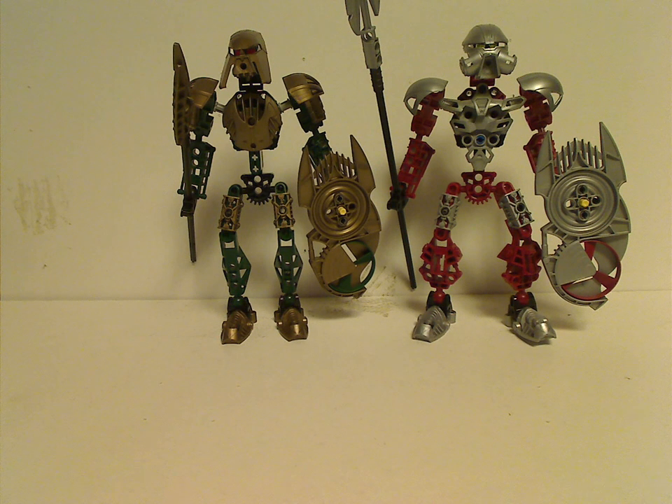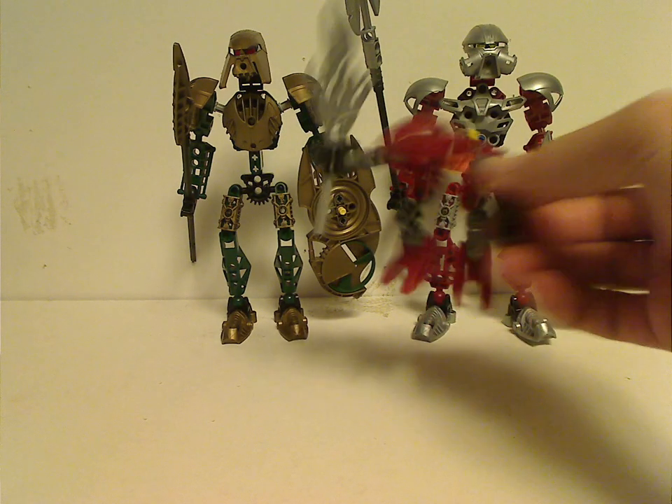Hello everyone, and here with another Bionicle review for Throwback Thursday. Today we're reviewing the Toa Haga sets from 2005. To keep in mind, these were the only two Toa Haga sets — there never were the four others, unlike the Rahaga, of which the Rahaga had those kinds of sets at the time.